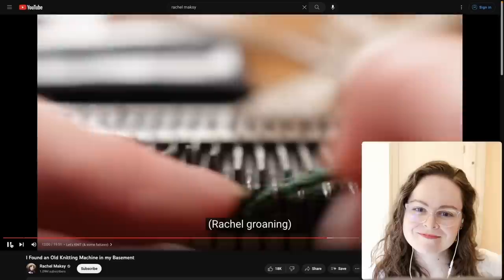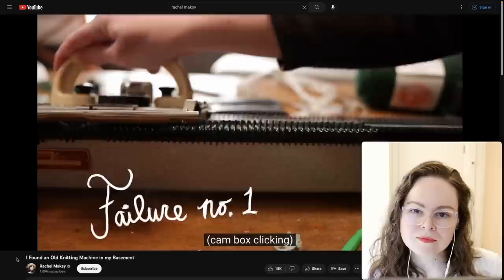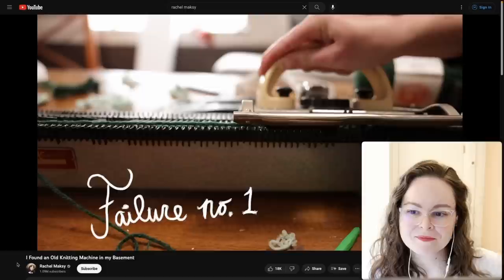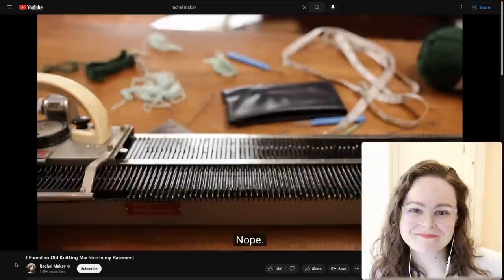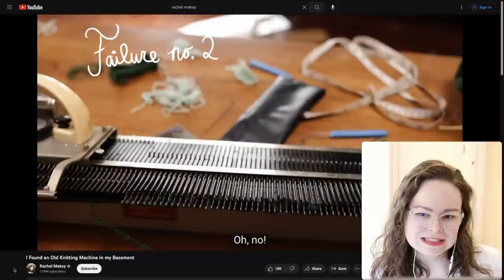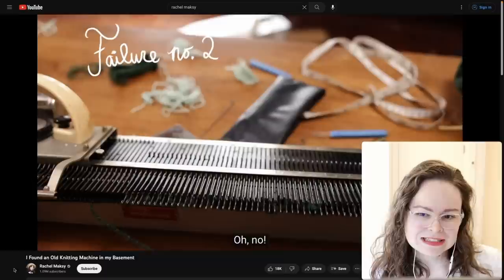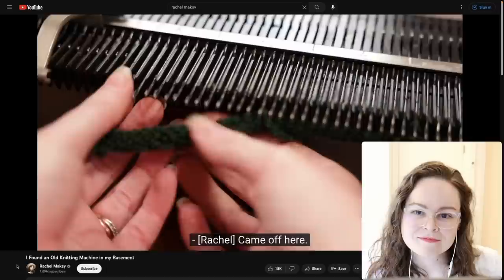On most machines you can just pull the carriage off one end and put it back on the other — not sure about this one though. This is not uncommon with new knitters and new projects, but glad she kept trying. This is probably happening because her yarn is a little too thick and it looks like she doesn't have the machine clamped down to the table, so it's going to move around as she tries to knit.